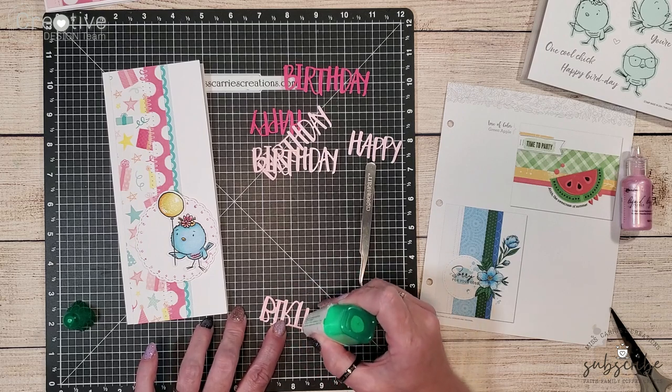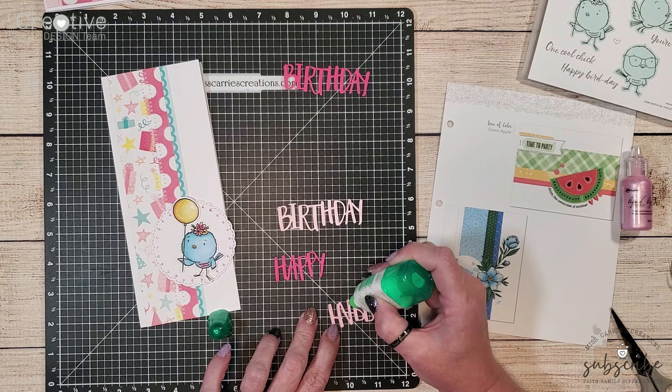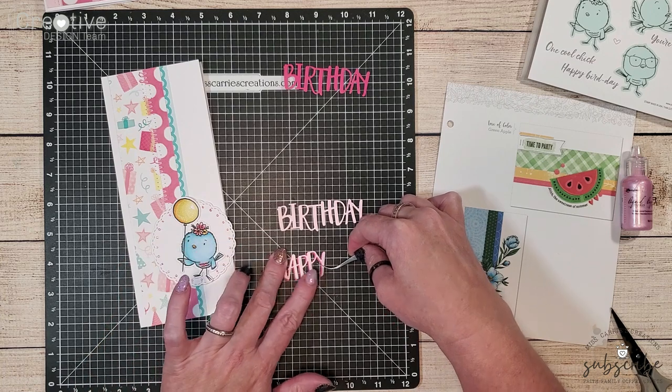After I've glued the three ballerina pieces together I'm going to go ahead and layer it on top of a piece of raspberry cardstock so that it creates a nice shadow to help it pop up off the card.